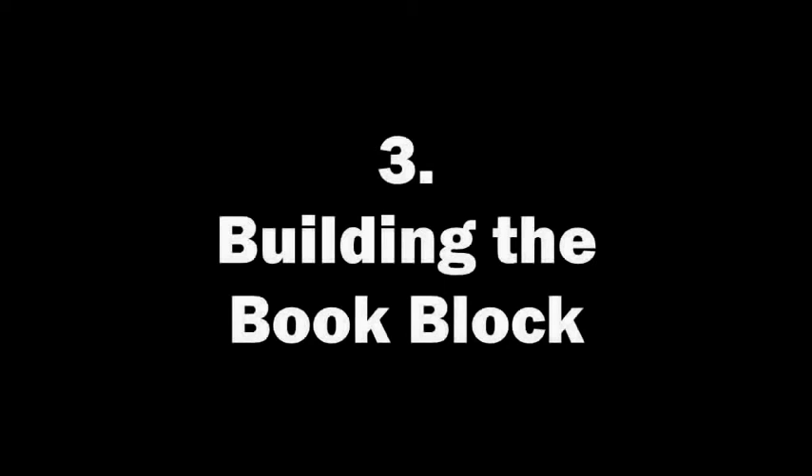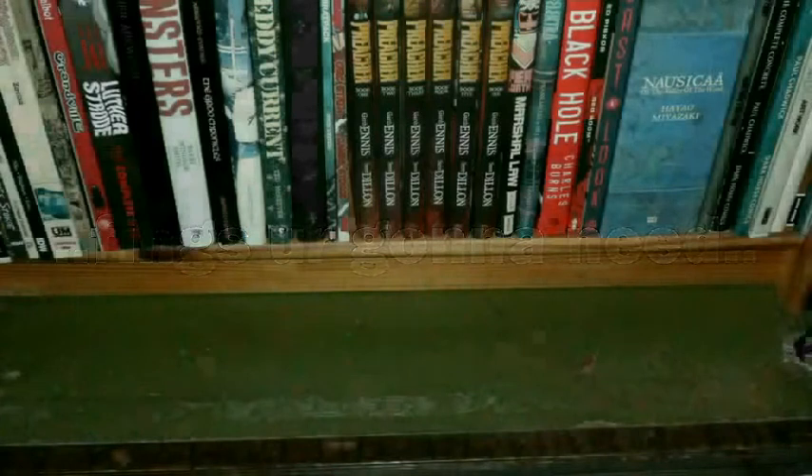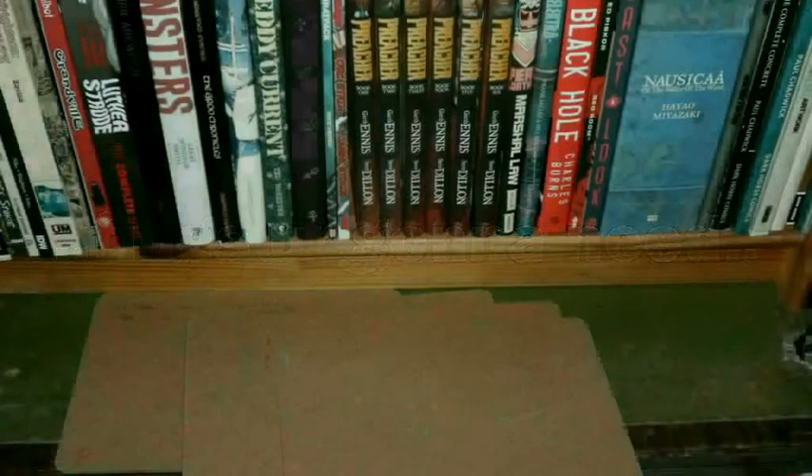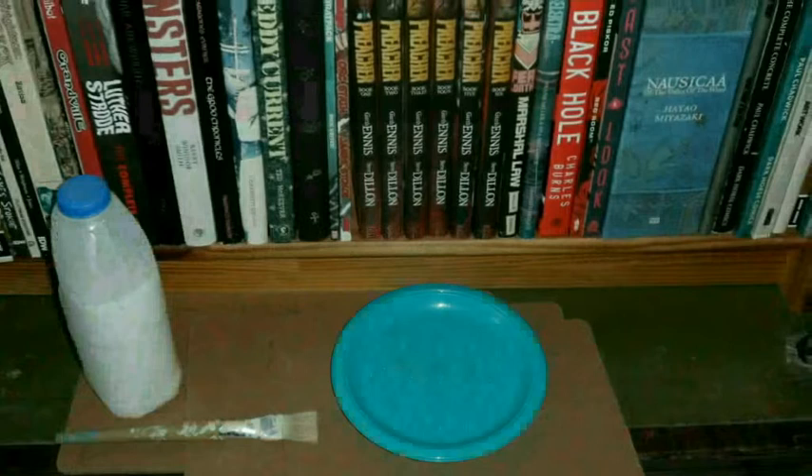Building the book block. When the paper comes back from the printers, it's likely to be wavy and warm, so put it under some weights for a couple of days until it's nice and flat. Then we can get on with the build. Things you're going to need: some smooth boards to press the paper down, some PVA glue to stick the pages together, and a brush.